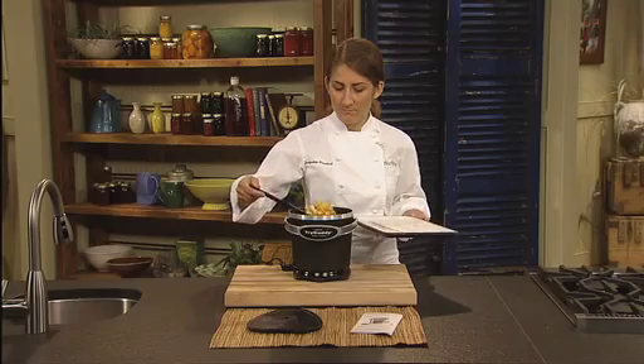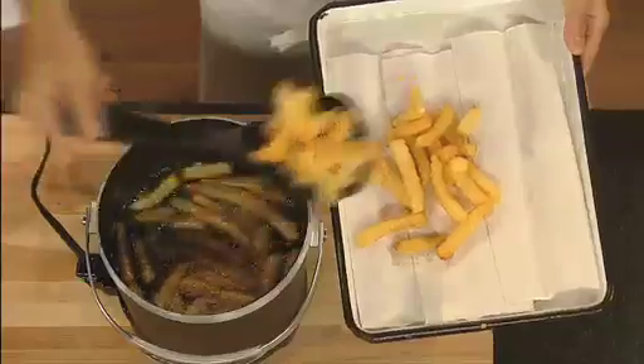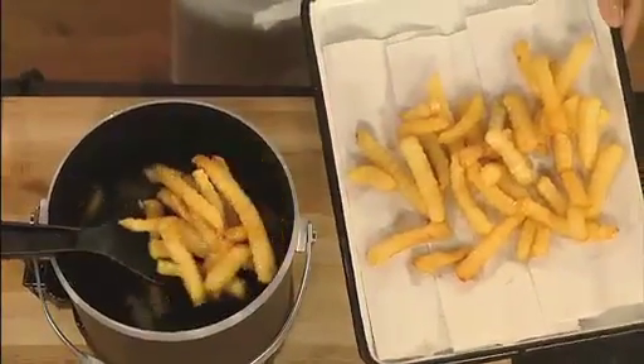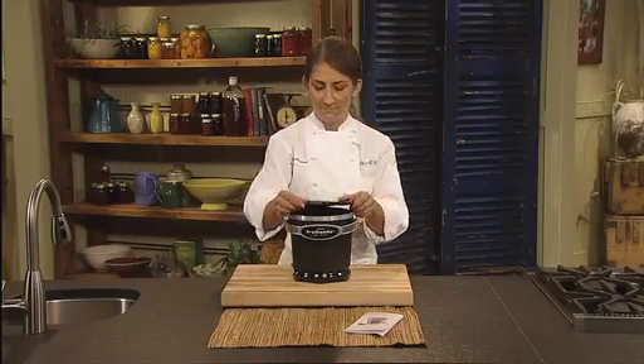When cooking time is complete, simply use the scoop to lift, drain, and place the cooked food on a plate. You can make as many batches as you like. When you're finished, let the oil cool. Then snap on the lid and store the oil right in the fryer for future use.